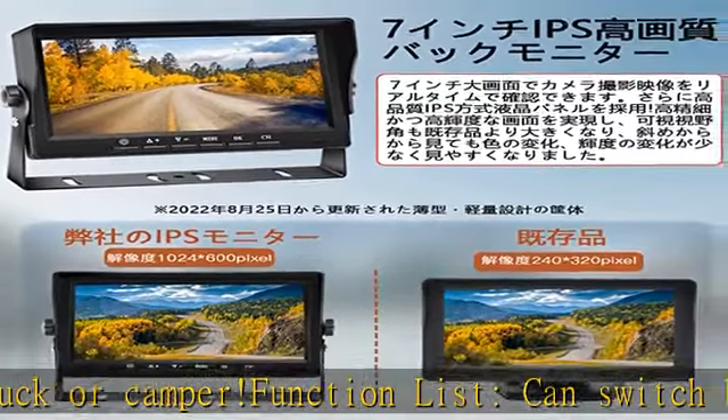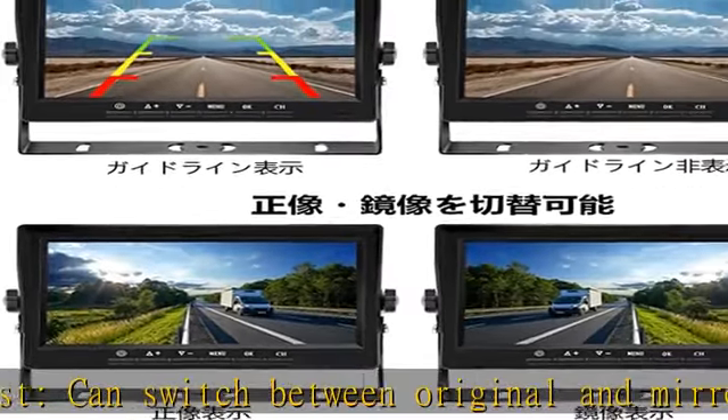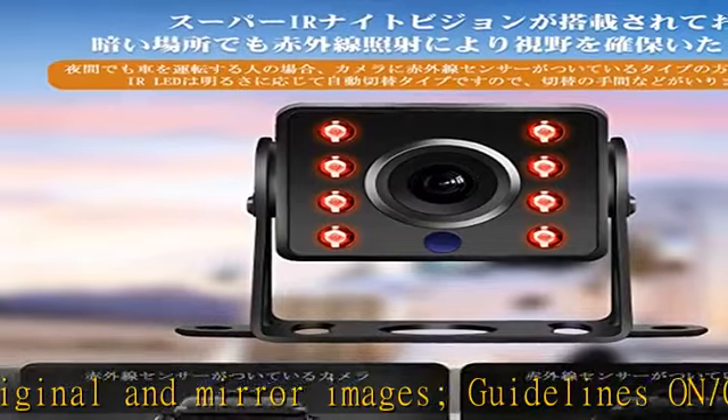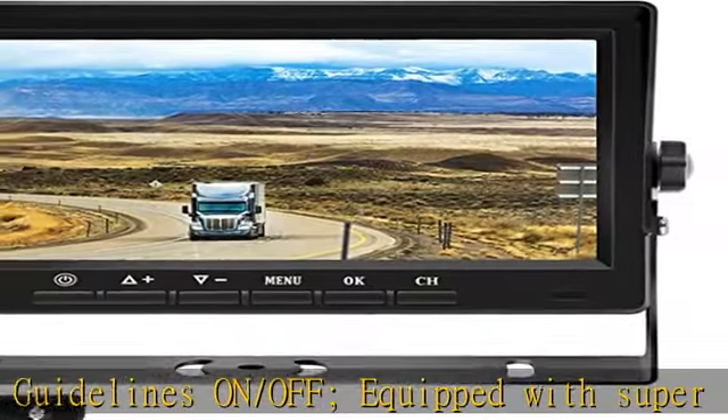Even if it gets wet in the rain, it is no problem. The 7-inch IPS back view monitor features an overwhelming 1024 x 600 LCD panel with a resolution twice as much as conventional monitors.